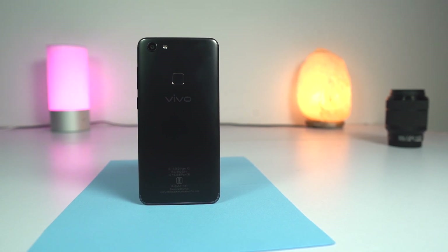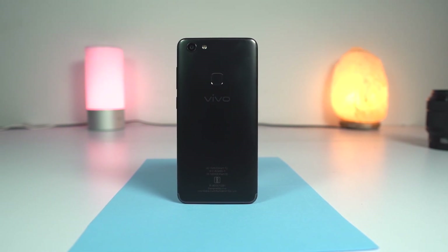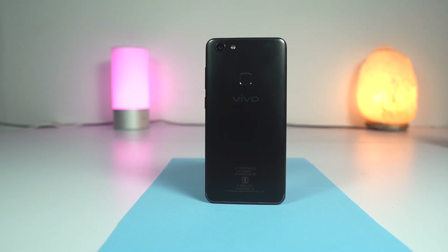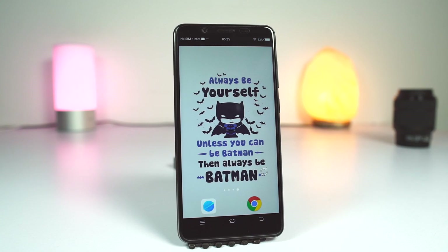So guys, to conclude — for the price, while other brands are offering dual cameras on the front and back, you only get single cameras here. It still offers portrait mode — good on the front and manageable on the back. But this phone is all about selfies, and in that department it does a pretty good job. For anyone looking for a phone with great selfies and a full-view display, the Vivo V7 and V7 Plus are a good choice. If you're planning to buy either of these phones, use the link in the description — it really helps the channel. If you liked this video, hit that like button and subscribe to our channel for more tech videos. I'm Nikhil from GD Tech, signing off — have a nice day.